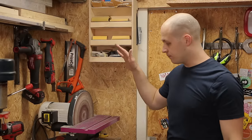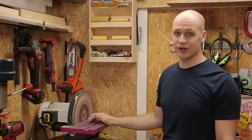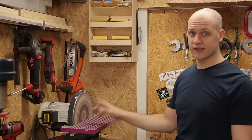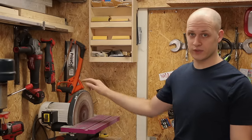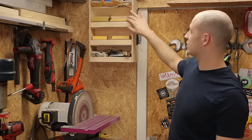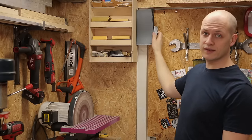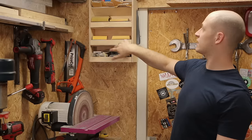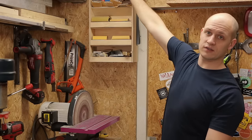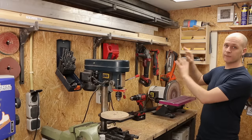This is my disc sander — I've probably used it in every single project since I bought it, so it's a huge time saver. I would definitely recommend getting one; get a powerful one with a big motor. Close to the sander I have my sanding station — I keep some rolls of sandpaper in it, sheets on the side, some loose pieces of sandpaper, and I also added tape storage on top.